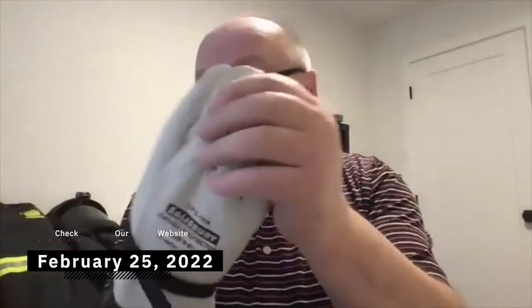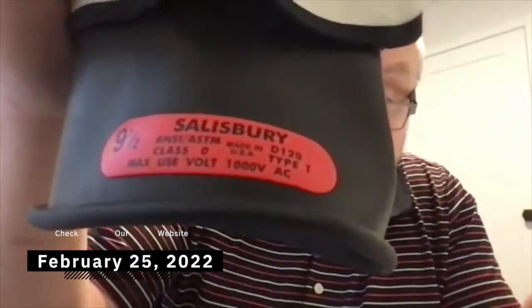So I use rubber and slitting gloves in the training and it works, because I can hold it up. I can show the sizing. I can show the class zero and the max use voltage. And I demonstrate the pre-use checks in the training. This medium works.